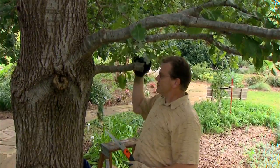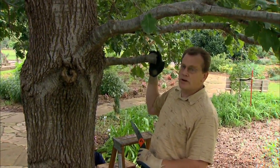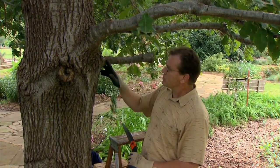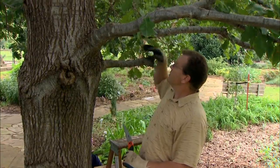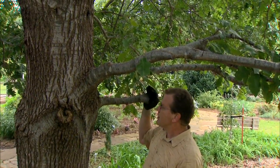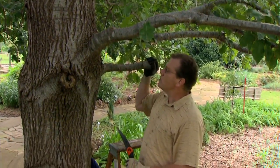Now the first one I want to address is this one right here. This was a limb that must have been damaged or broken earlier, and they came in and cut it off several inches away from the base of the trunk of the tree. And now you can see that it just has a lot of weak shoots shooting up from the end of the stump. This is not very healthy and not very strong, so we need to remove this one.